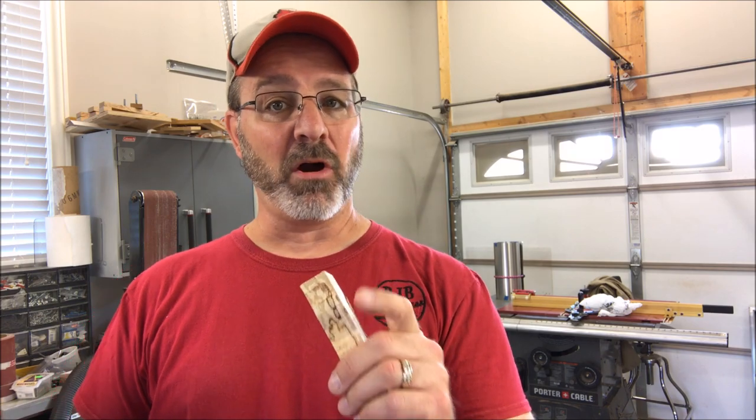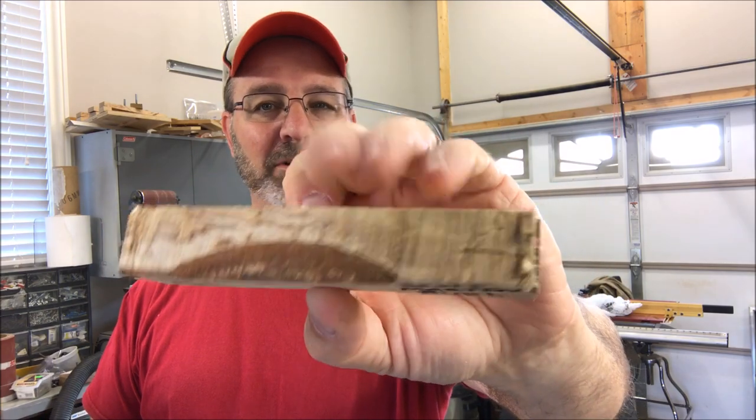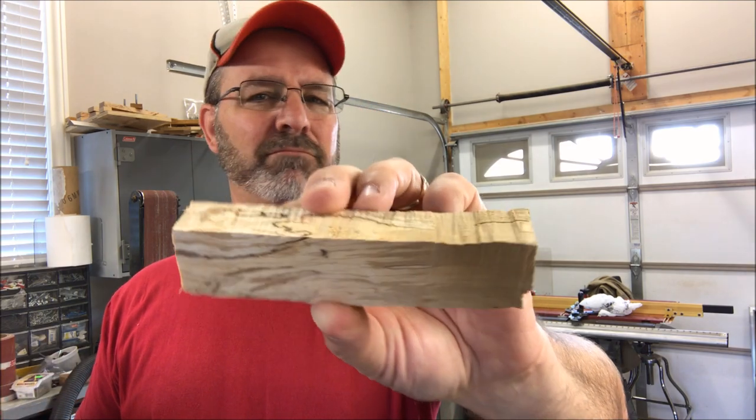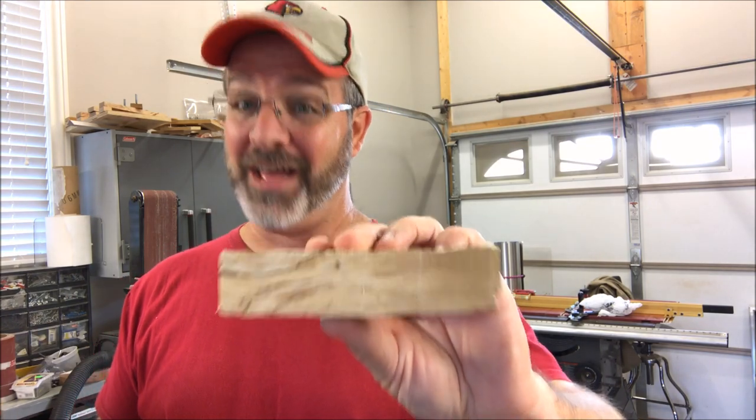Hello and welcome to the shop. Today I have an incredible piece of wood to turn for you. It was sent to me by Scott Martin, and it is a piece of spalted birch. This spalted birch came from a famous woodland in the midlands of central England called Cannock Chase — a royal hunting ground for Henry VIII. I can't wait to turn this.